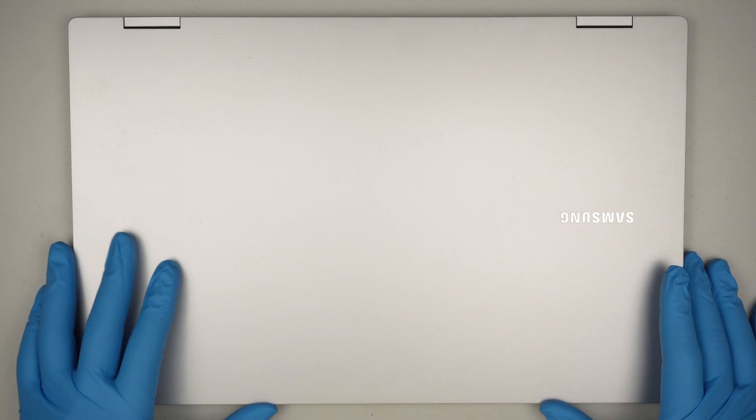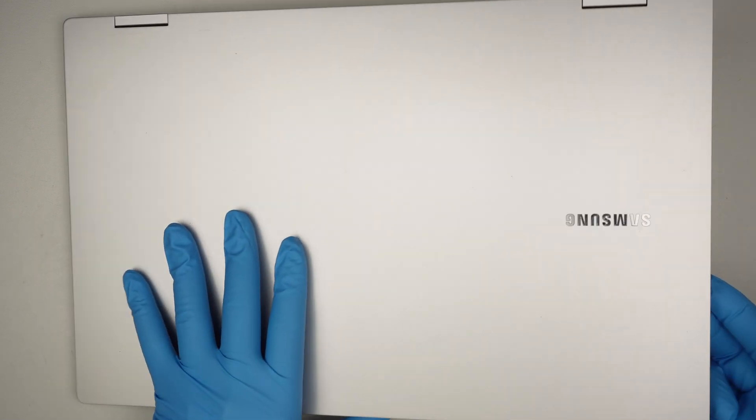Hi, welcome, Simon here. In this video I'll try to remove the hard drive to recover the data.